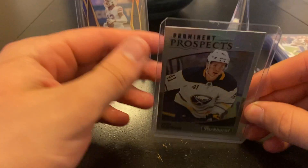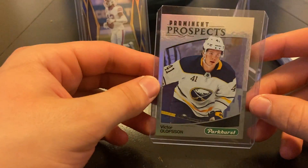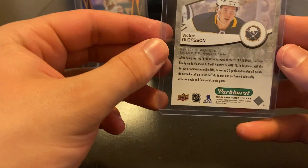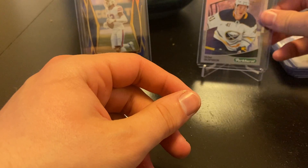I'm excited about this one — Victor Olsson Parkhurst Prominent Prospects. Nice shiny card. Obviously I like my shiny ones. I do remember picking this one up — nice, good card there.